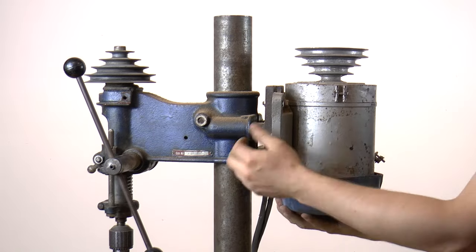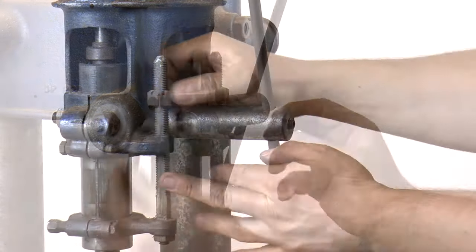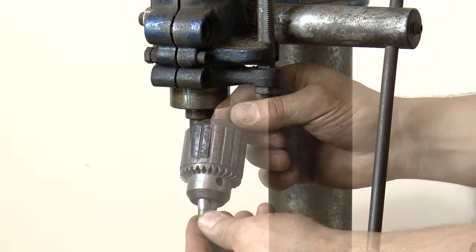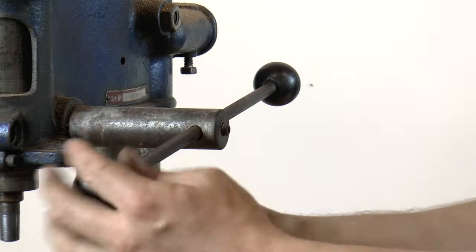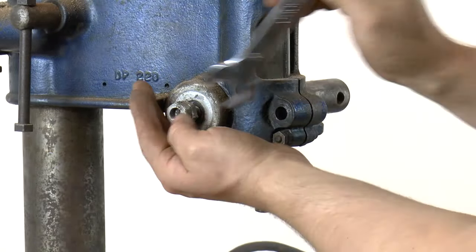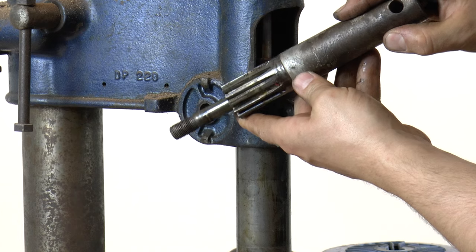Looks like that motor won't give up easy. As I said previously, this machine is in very bad shape — it's all very rusty. But well, for its age, it's not that bad.